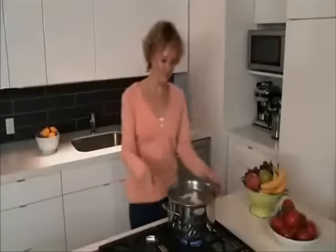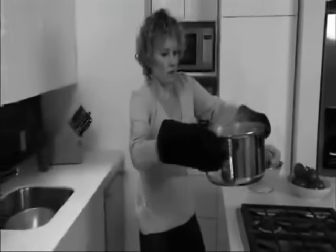Making pasta can be an adventure. You have to grab tight with potholders. There must be a better way.